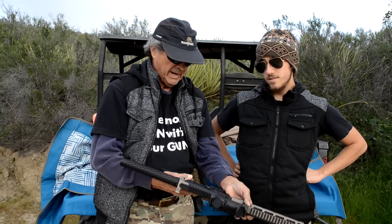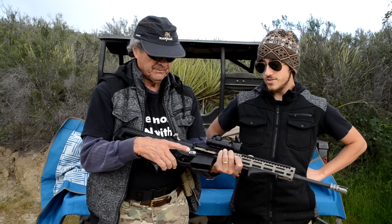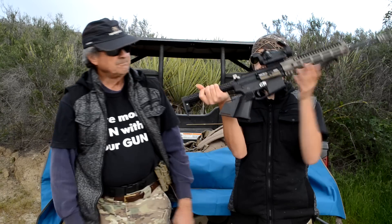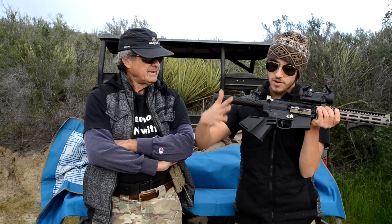The standard safety becomes defunct and obsolete, because you really can't get your gun into and out of battery like that — it just does not work. You have to use your left hand, kind of like this. But the ergonomics of this thing are on point, man — really, really good.